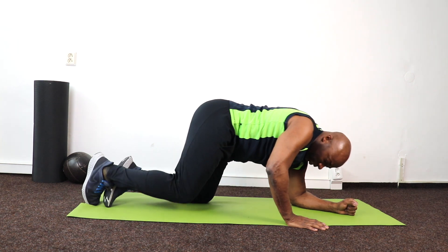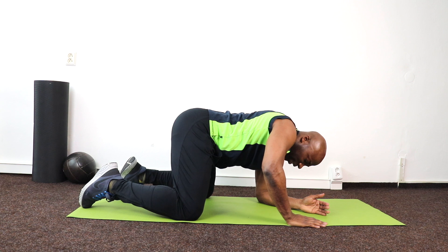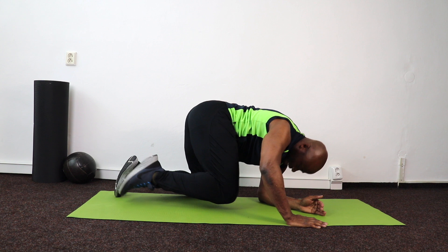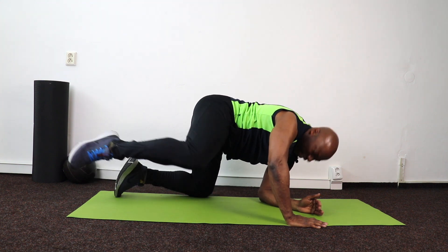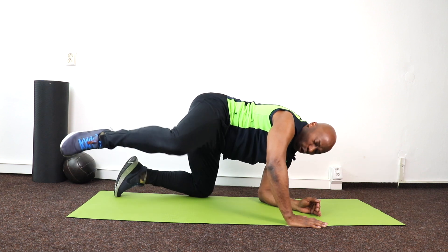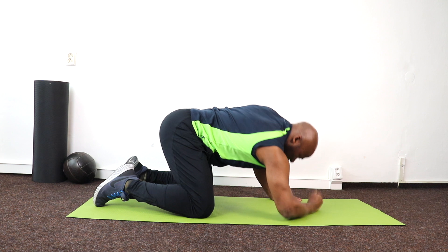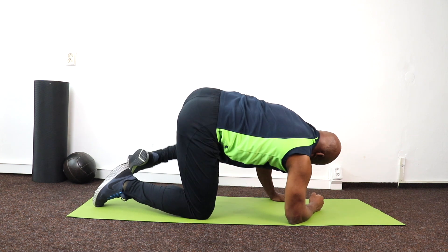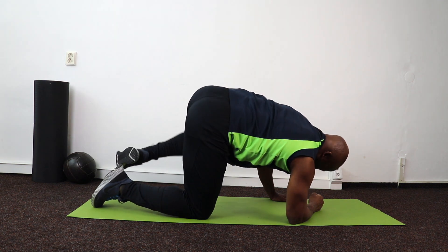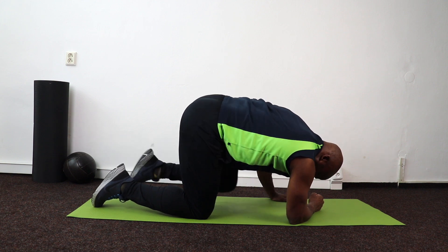Let's get round on all fours for a side crunch. Knees are wide, one hand down — I bring that knee in, I open, in, open. These are beautiful exercises — you go into the body and away — counting 10 down to 1. Other side — get that knee in, open — 10 down to 1.